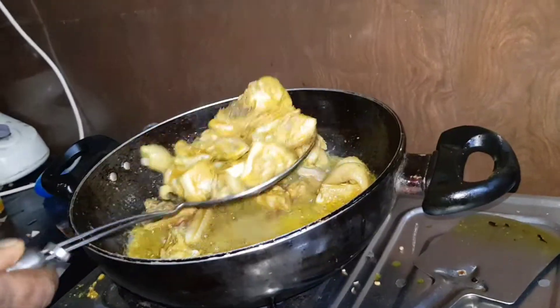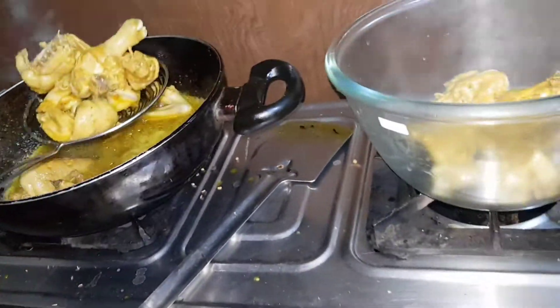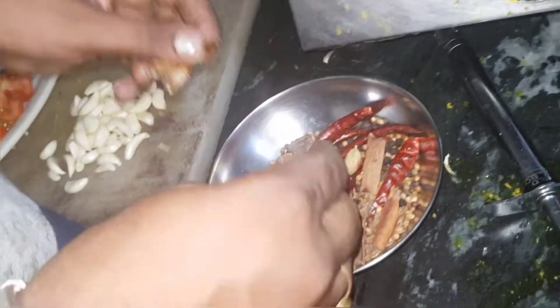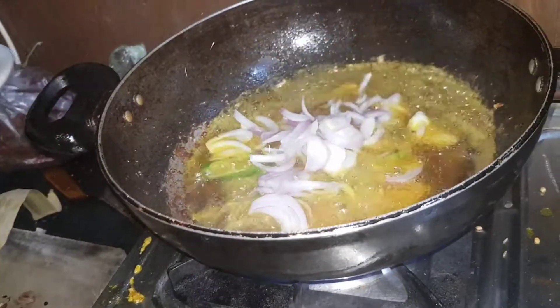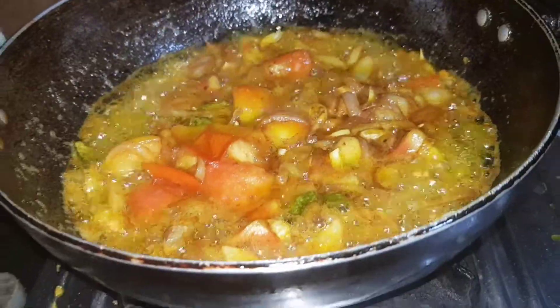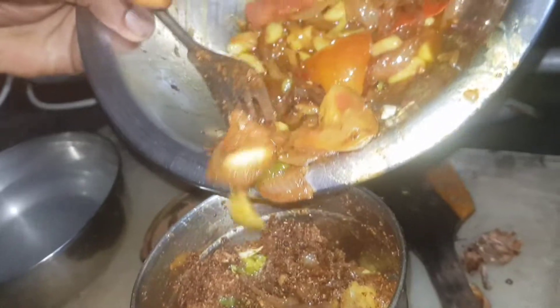Let's try to eat. It's all fried chicken — don't have to fry too long, just put it a little bit. After adding the oil, we will fry it.